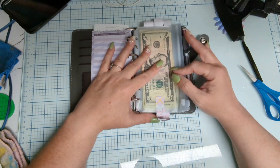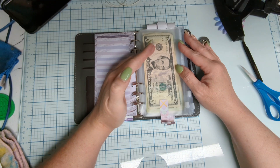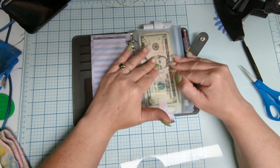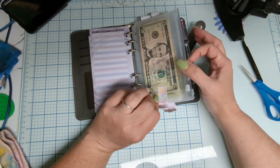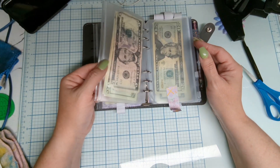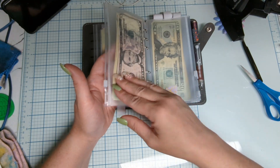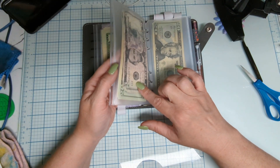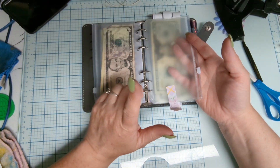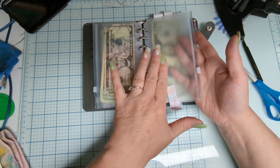The hubby and I sat down and figured out all the bills that are going to be auto-drafted, and then everything else we could think of that we spend money on — necessities and frivolous stuff. We put labels on these. This particular one is for our fuel — for hubby to get back and forth to work, he needs gas money. This undecided one is our first time doing savings and I wasn't sure if I just wanted to throw it into the savings pouch.